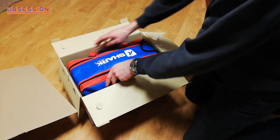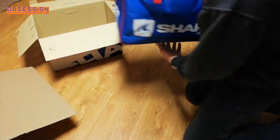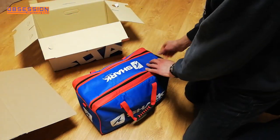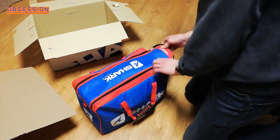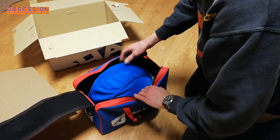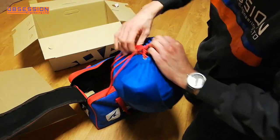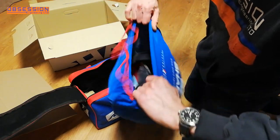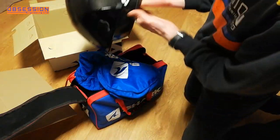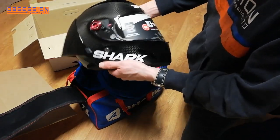Inside the cardboard box is a rather snazzy helmet bag. I've never had a snazzy helmet bag before, so that's quite nice. And then the helmet is inside yet another bag, so I think we need to get that open. And here we go.